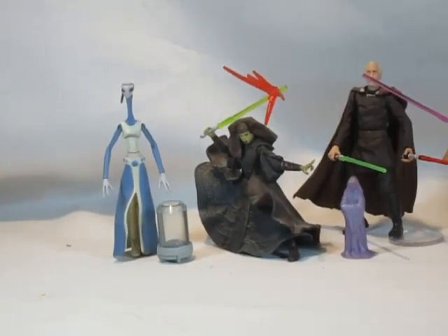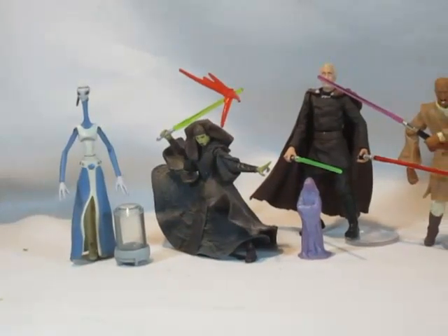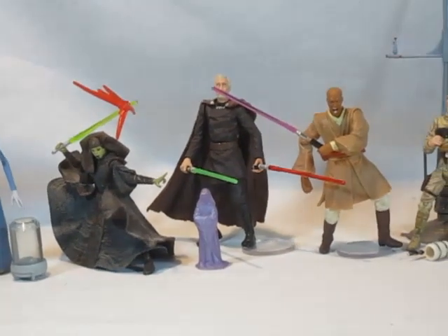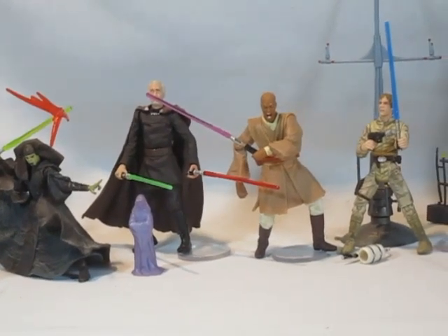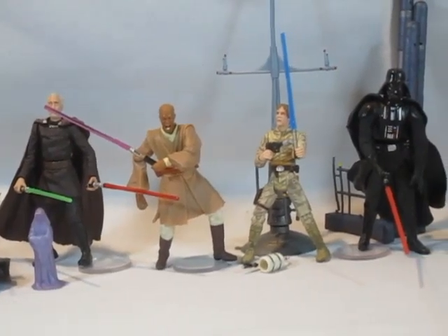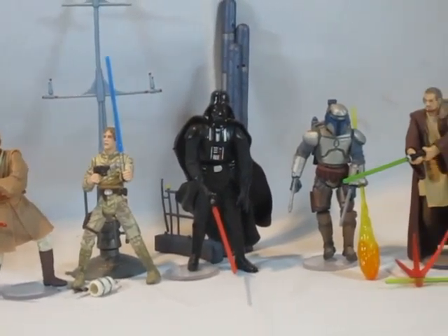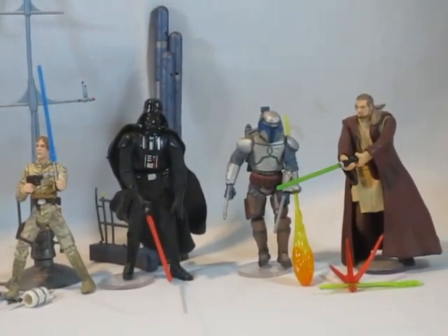Weiter geht es mit der Star Wars Saga Collection der Phase 1 aus dem Jahr 2002. In diesem Video zeige ich Figuren, die schwerpunktmäßig auf Episode 2 hinauslaufen sollten, aber hier zum ersten Mal auch Figuren aus der Original-Trilogie und Episode 1 dabei sind. All diese Figuren haben einen sehr hohen Spielwert, was sie nicht unbedingt für Sammler interessant macht.